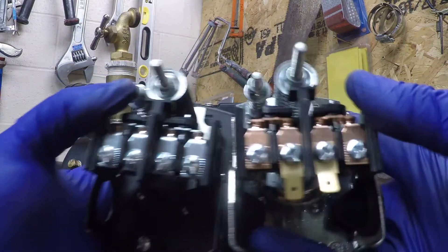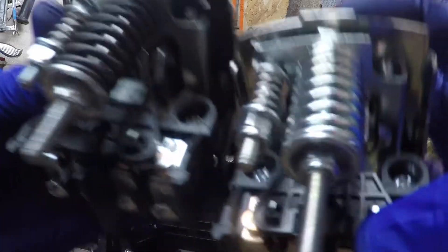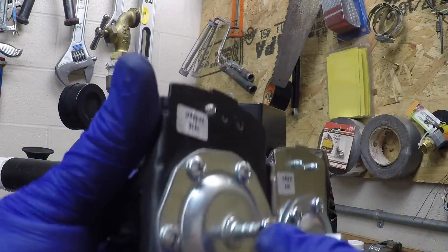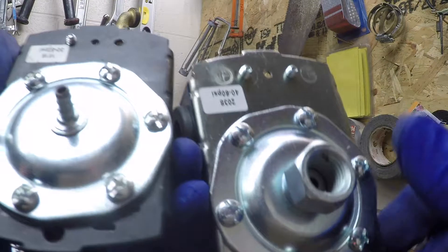So here's the new one. Looks very similar in a lot of respects. The only difference is, again, this has a nipple and then has a fitting — a threaded fitting, female. So we'll have to make that work.